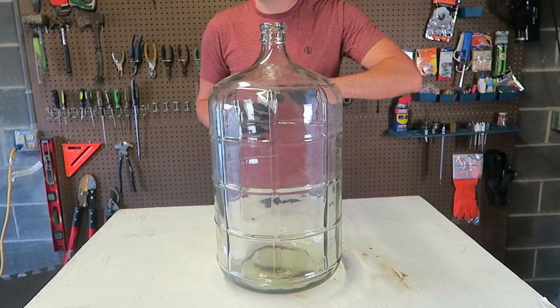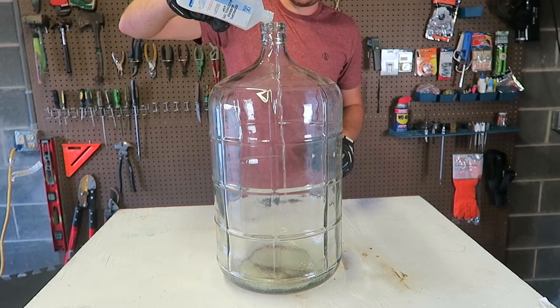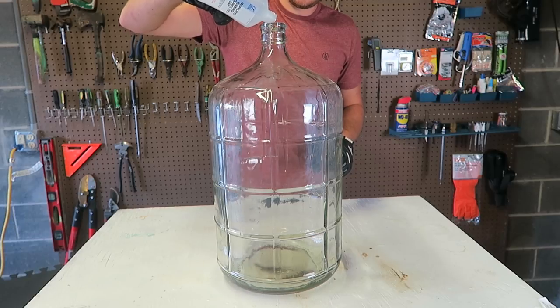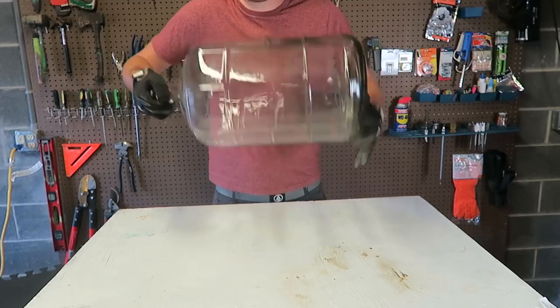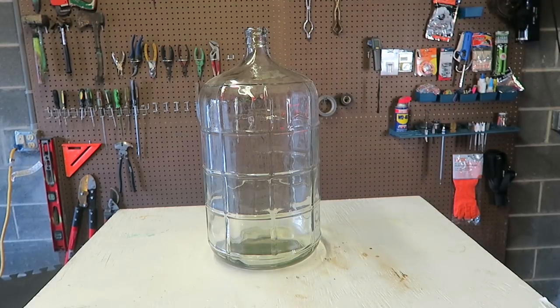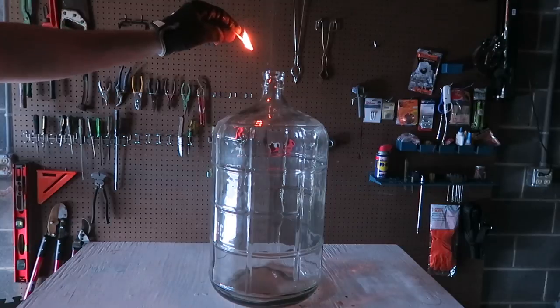First we're gonna be using 70% isopropyl alcohol. We're gonna pour quite a bit because this is a big bottle. Next I'm going to roll it to get that alcohol mixed up into the sides of the bottle. Then we're gonna shut off the lights and light it up. I got a match and I'm gonna drop it inside and let's see what happens.